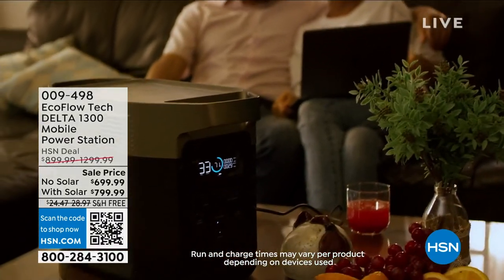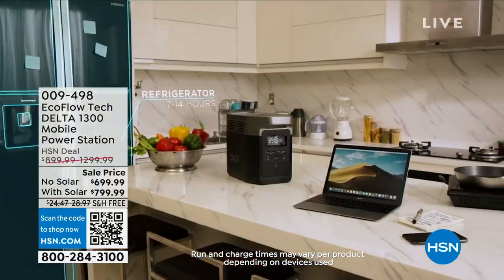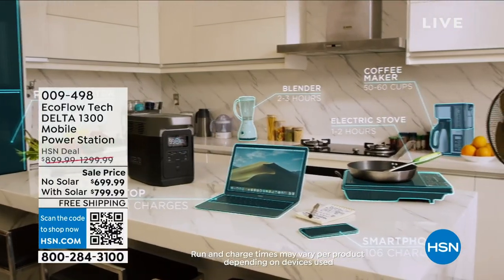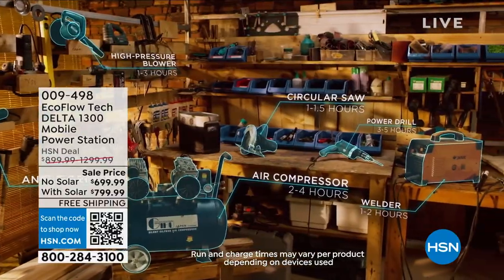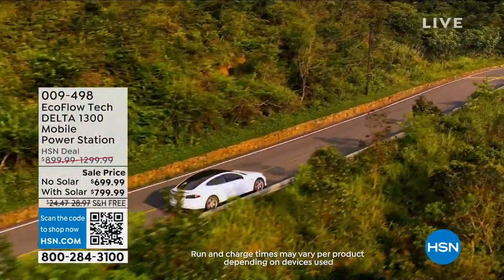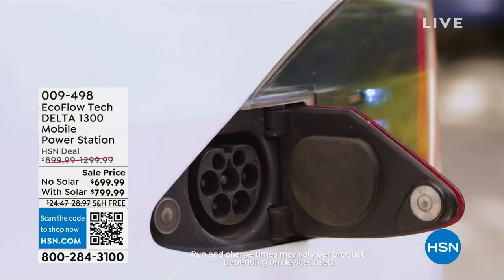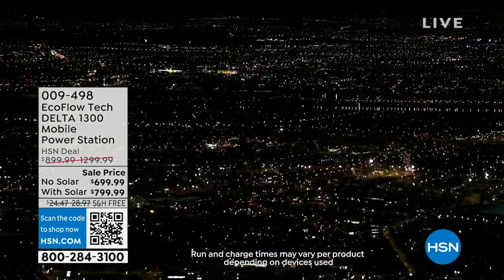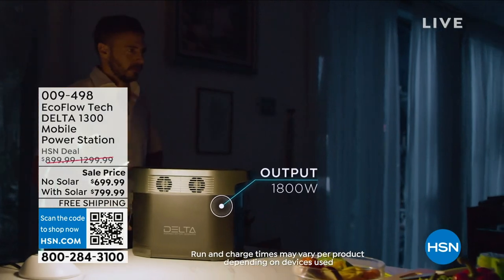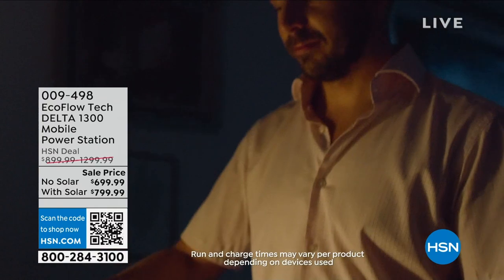If you are not prepared and have to hightail it to a hotel, that can be very expensive. If you have to search out in-laws, that can be a hassle. And what if you have to go to a shelter? This is something that if you're able to stay in your home, you can do it. This allows you to have an electric generator — the EcoFlow Tech Delta 1300 mobile power station. For any of you who live in a condo or apartment where they do not allow fumes or gas, you need this in your life. It charges 13 devices.